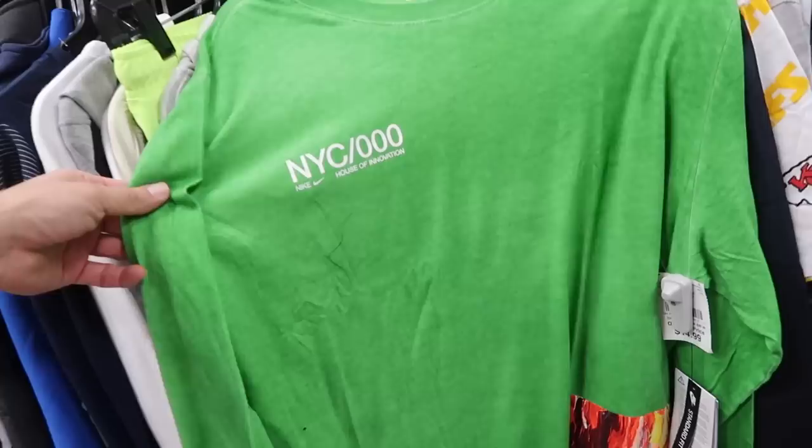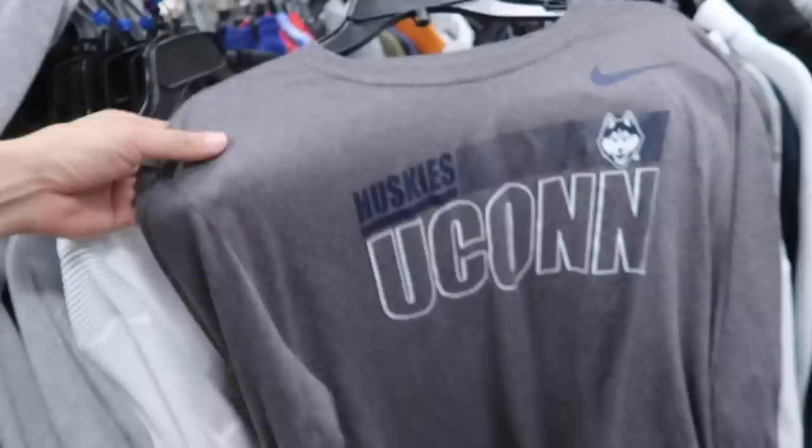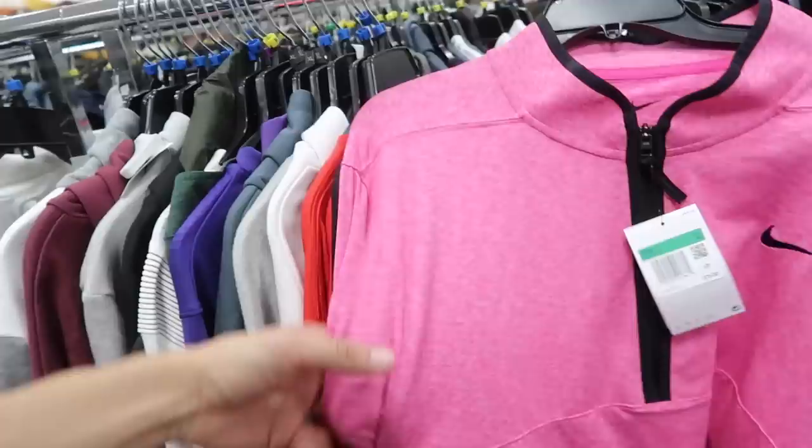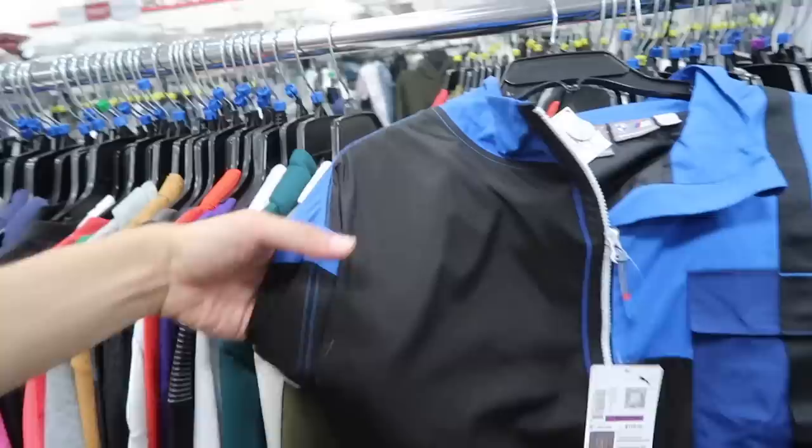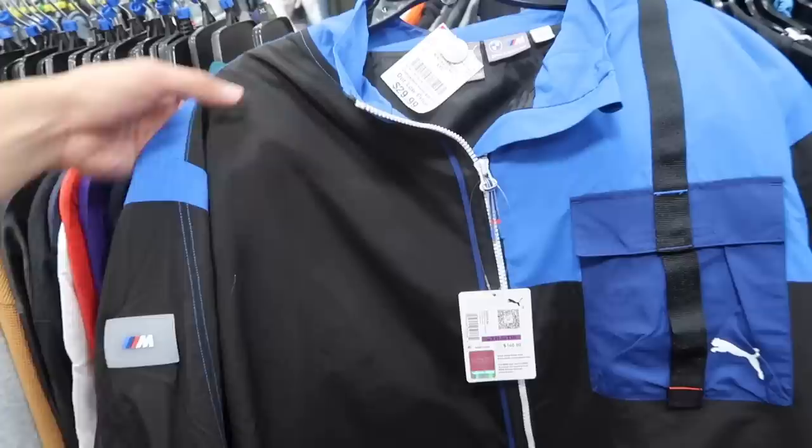Nike long sleeve NYC — retail $45, and it is $15. Nike dry fit XL training — how many tags does this shirt need? Yukon Huskies on the Nike long sleeve, little dry fit, $15. In pink, this is a golf zip, little long sleeve — $75 retail and Burlington price $27.